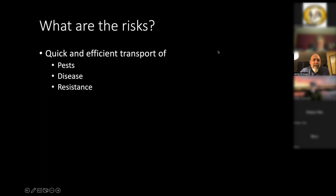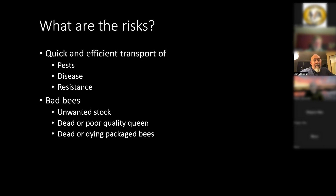So what are the risks of getting a package? It's an easy way to get bees, but also an easy way to get pests, diseases, resistance to antibiotics, resistance to mite treatments. You can get bad bees — unwanted stocks — bees that are more aggressive than you want, or a poor or dead queen inside the package. The producer should reship if the bees or queen are dead, and often they'll overnight you a queen the next day.